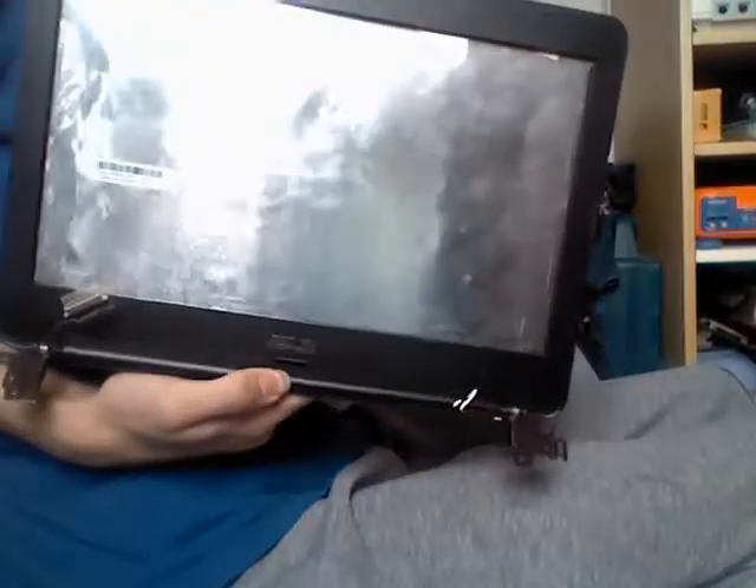This is how you disassemble the LCD assembly of an Asus C300S Chromebook.